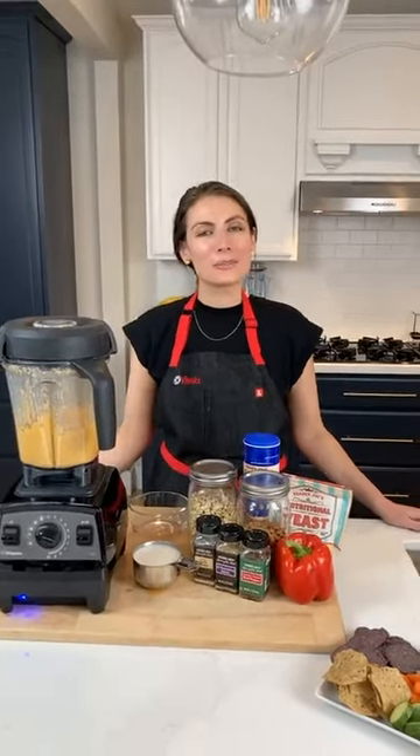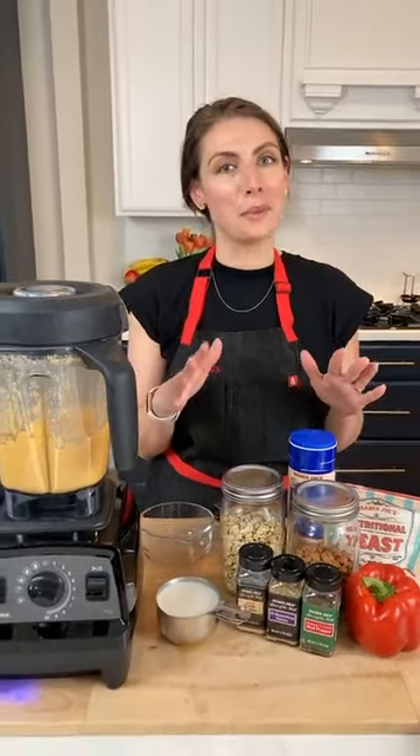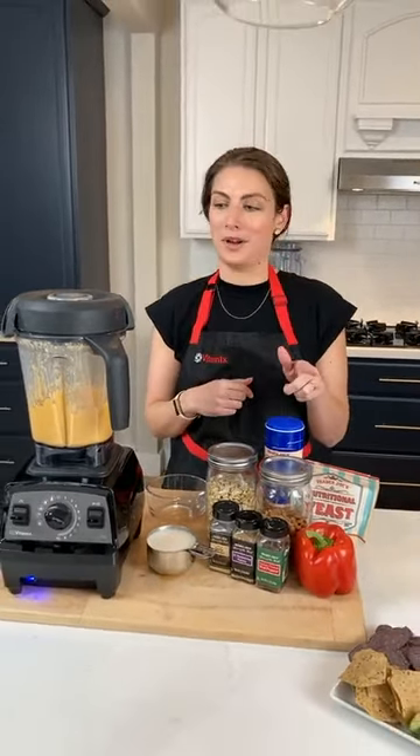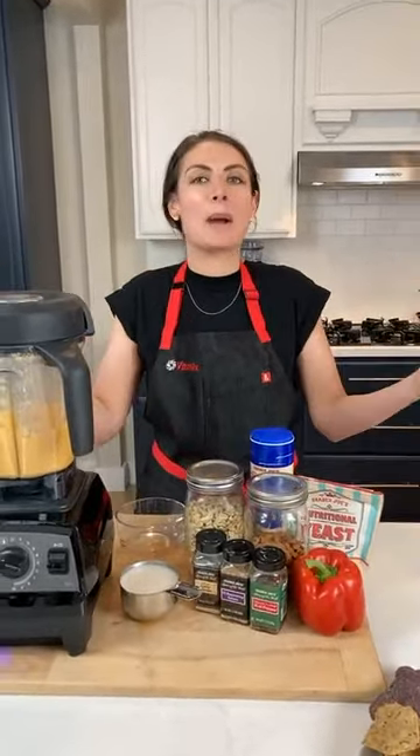Hi everyone, it is Shalva from Life is No Yolk. We are live on Vitamix's Instagram today to talk about how a Vitamix can make mom's life easier — making your life easier, healthier, and getting you more inspired in the kitchen.